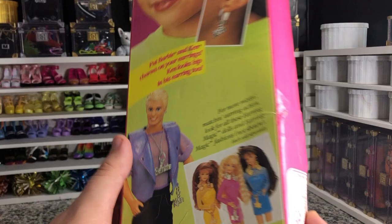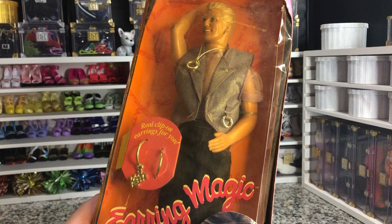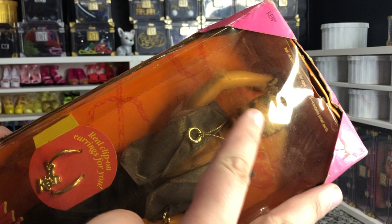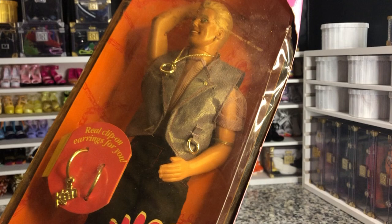Now, this Earring Ken was very beat up. As you can see, this is entirely oranged — that is just crazy. I can't really tell what he's like inside the box, but he's still technically sealed. He does have a little hole right here, which is where all that dirt was getting in. He's going to have a little bit of dirt on him, which is fine because I didn't get him really to have the doll itself — I got him for the outfits, because the outfit is just so iconic.